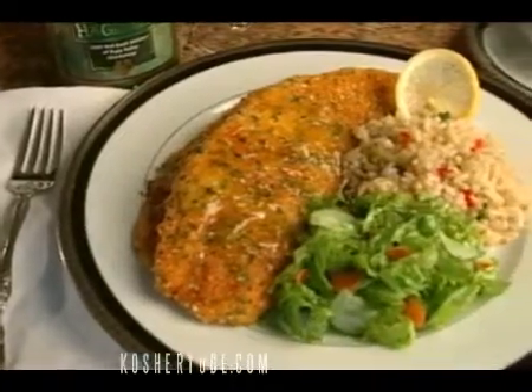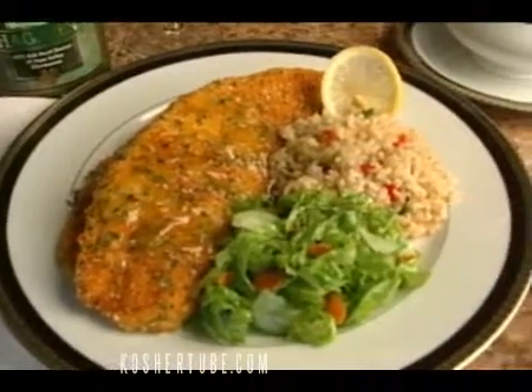I'm Jamie Geller and you're watching Quick and Kosher. We are making for dinner tonight Dover sole in white wine and butter sauce. It is just a divine dish.